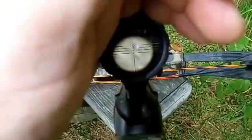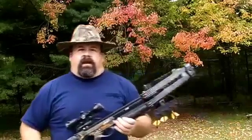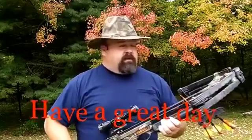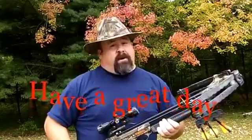I hope you guys liked this short review of the Barnett Buck Commander. You'll probably like the next video even better — we're going to take it out and do some shooting with it. Stay tuned, there's more to come.